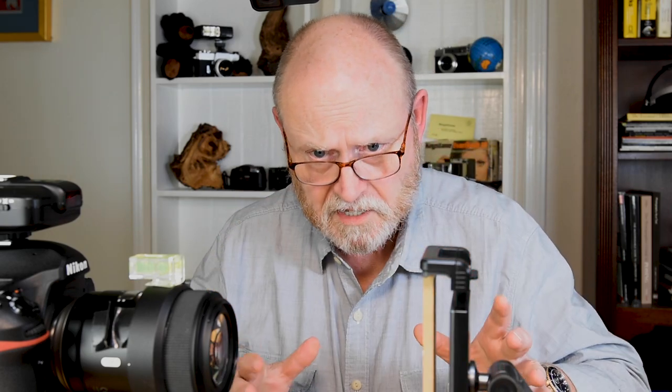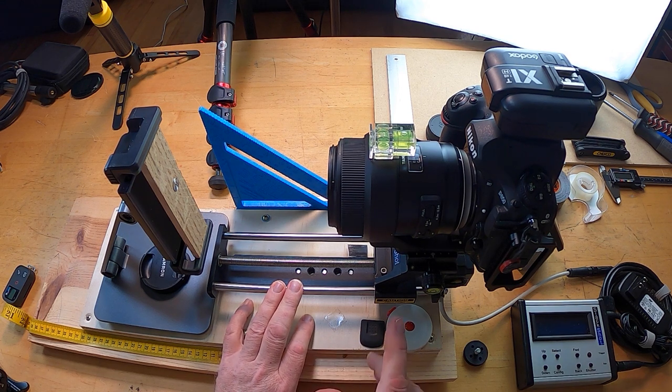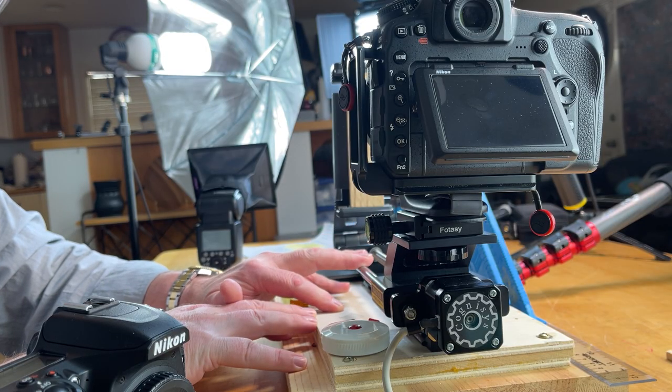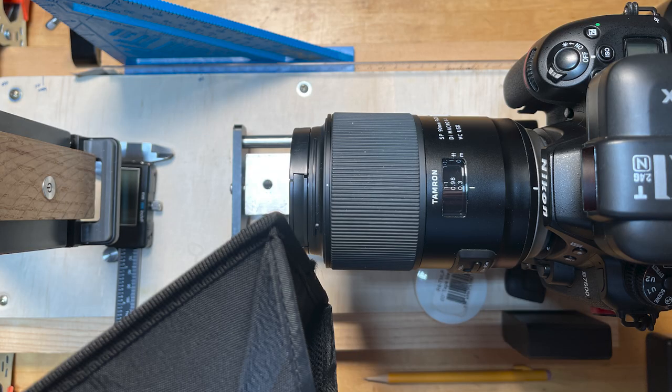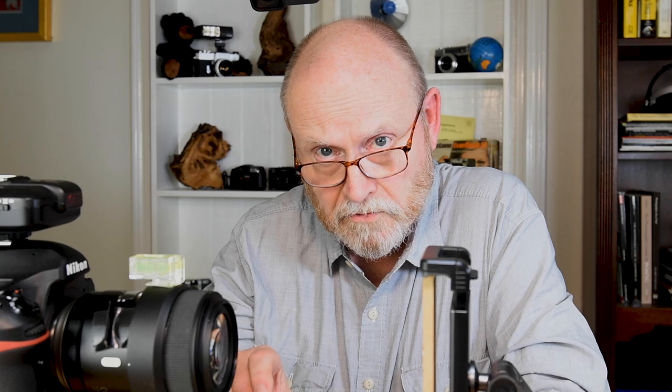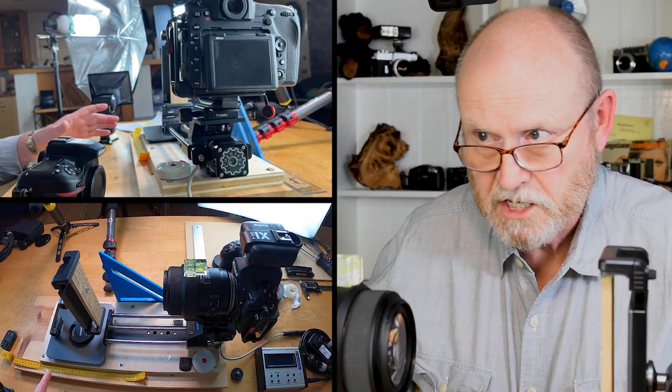Let me show you what I've got. Very simply, I have a macro platform - just a heavy wooden base onto which I have bolted a stack shot for fine adjustment control over the position of the lens. Once the lens is in position, I'm going to turn the stack shot off and unplug it so the entire assembly won't be able to move.